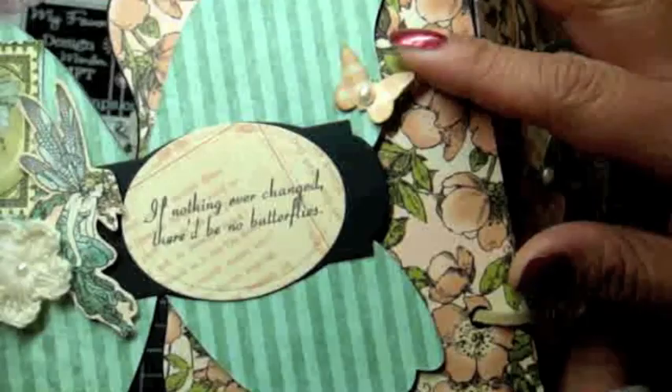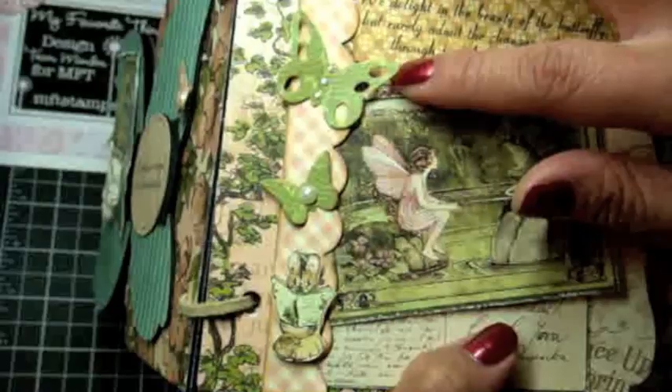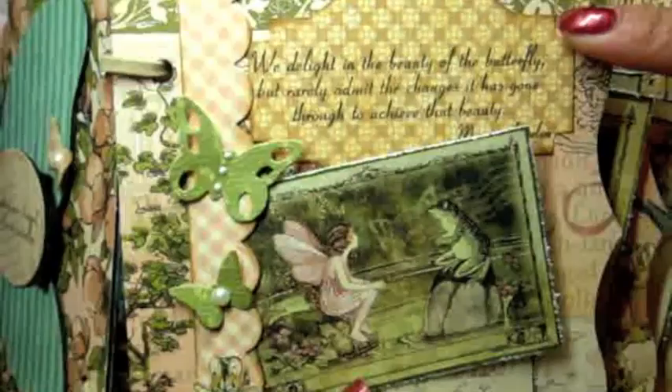This is a crocheted flower from I Am Roses, and here's another little butterfly from the Butterflies Dynamics — really cute, such a clean cut. On this page I used the Simply Scallops die, available on February 1st — one of the newer dies by MFT. There are three shapes to the butterfly on the Butterfly Dynamics. This is cut out using the Layered Labels die, and here's another sentiment from the Inspired by Butterflies stamp set: 'We delight in the beauty of the butterfly but rarely admit the changes it has gone through to achieve that beauty.'